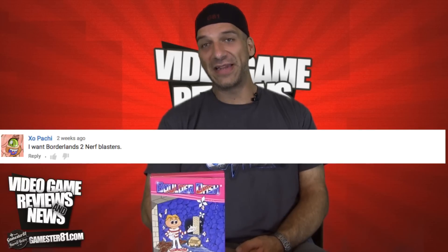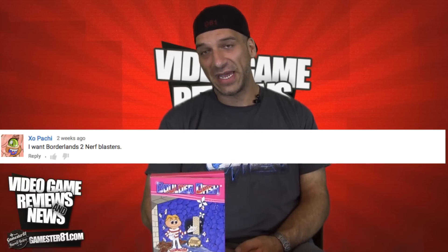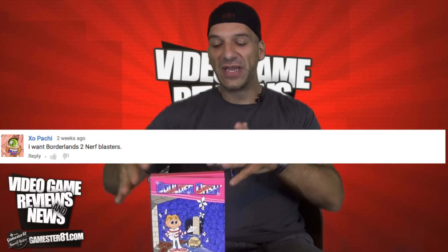Hopefully I'm pronouncing this guy's name right — Zopachi — he actually said that he would love to see a Borderlands 2 Nerf Blaster, which I think is actually a really good idea. That'd be awesome to see. My question for you guys in this video — and I'll pick one and highlight an answer in my next video — is: what games would you like to see for the Intellivision that maybe were never ported to the Intellivision? Please leave a comment below.